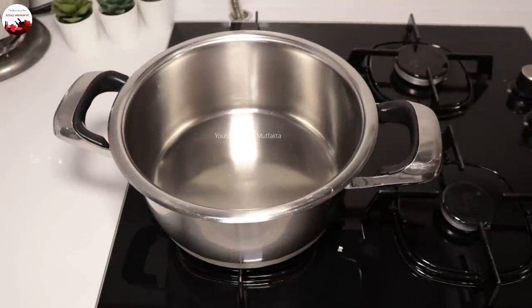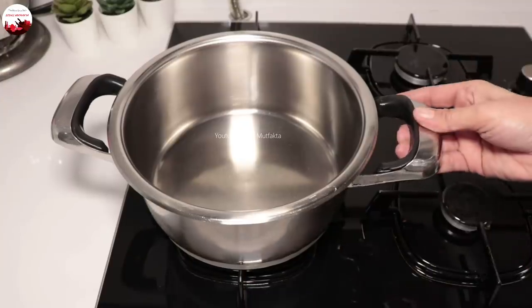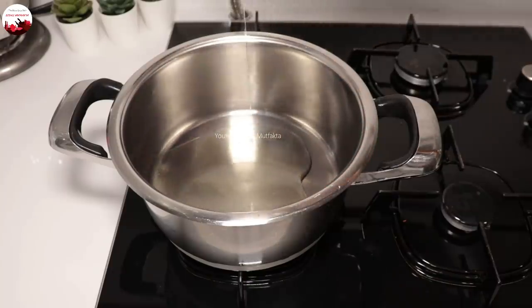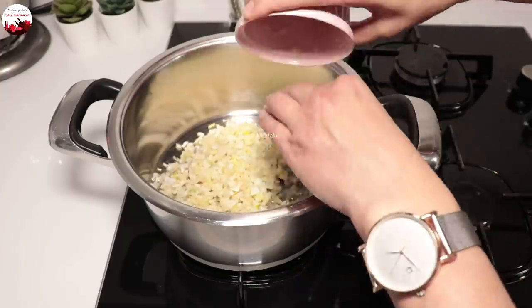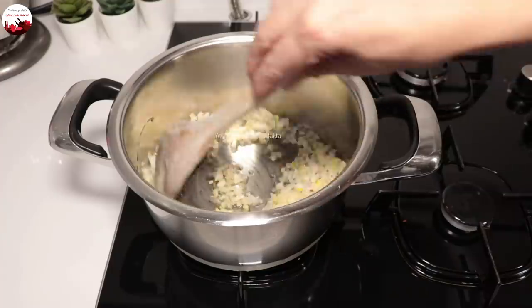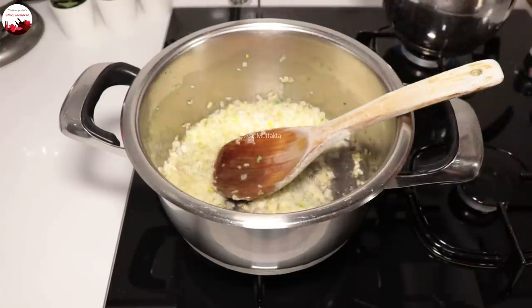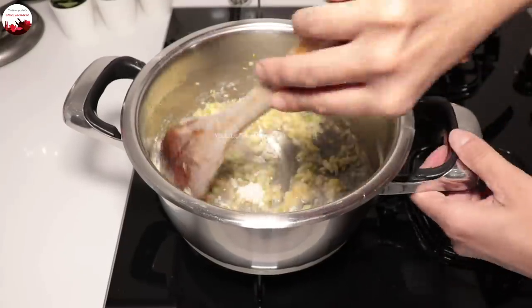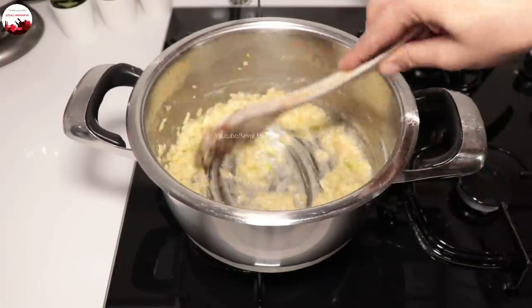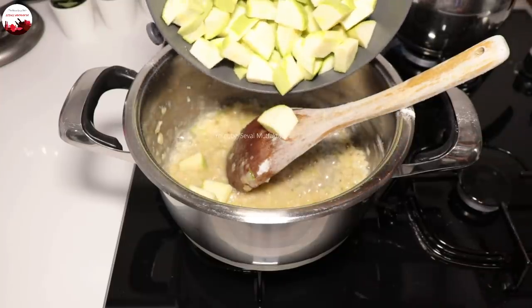Şimdi çorbamı ve tantunümi hazırlayayım. Çorbamı öncelikle yapacağım. Yarım çay bardağı sıvı yağı tencereye alıyorum. Bir adet orta boy kuru soğanı yemeklikten biraz küçük doğradım; pembeleşene kadar kavuruyorum. Soğan kavrulunca içerisine iki yemek kaşığı un ilave ediyorum; unun kokusu çıkana kadar kısık ateşte hafif kavuruyorum.